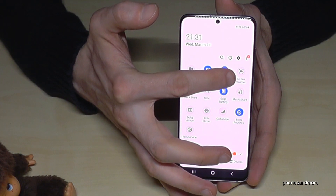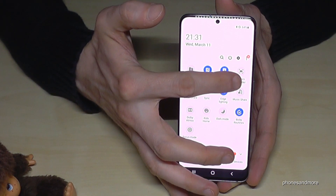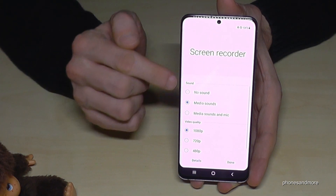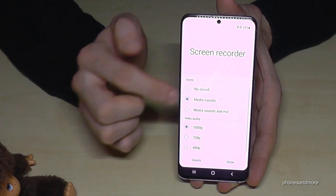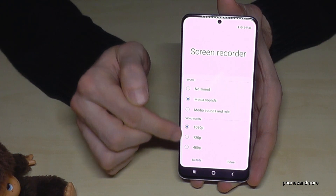this time tap not on the icon but on the written word 'Screen Recorder', and you'll get the opportunity to change the sound source as well as the resolution for the video quality.